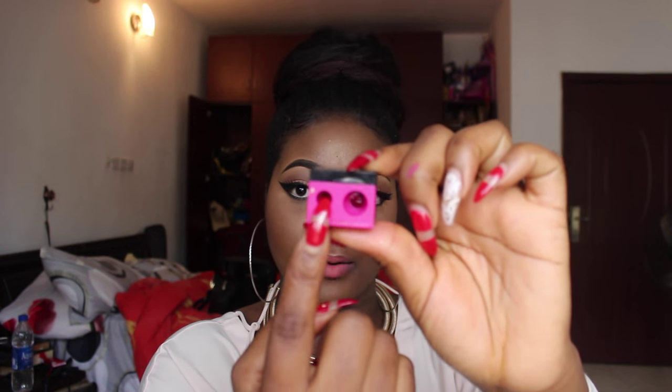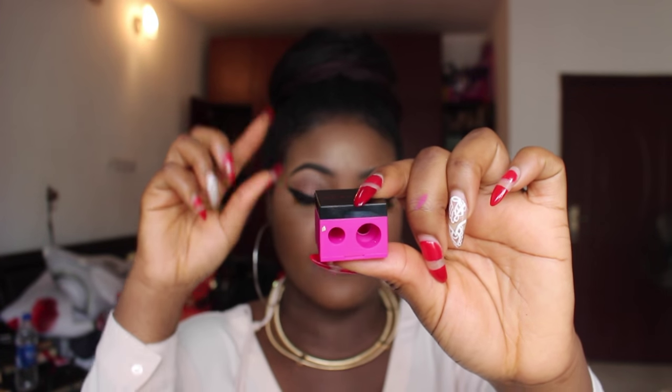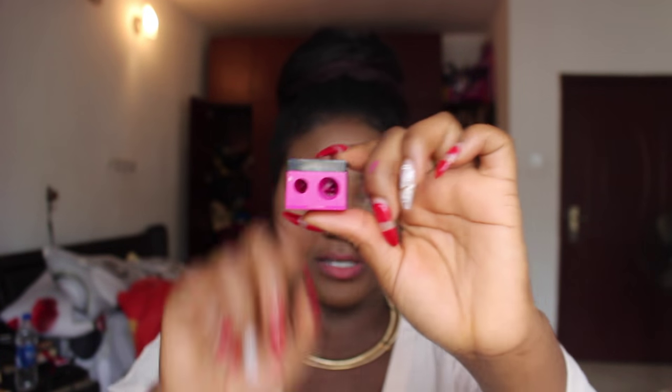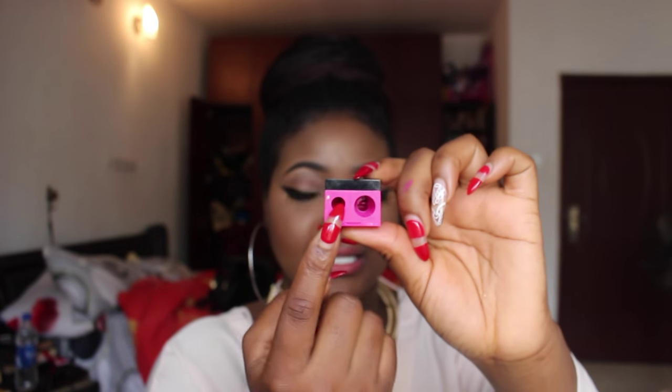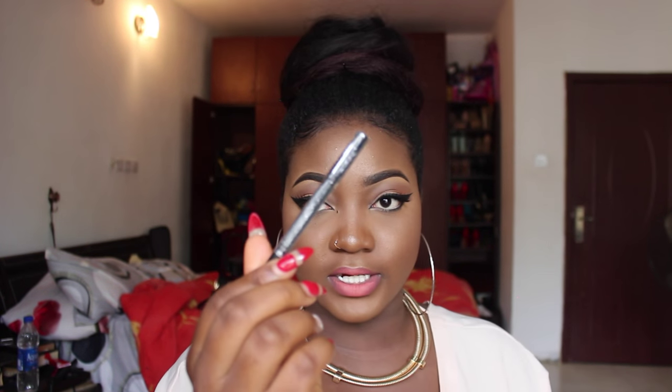I also got a Sephora sharpener with two holes — one big hole for jumbo pencils and one regular hole. In case you think your jumbo pencils run out when the first layer ends, they don't — you can sharpen them with this. I also got two pencils from Sephora: one in Chocolate for eyebrows and possibly under-eye liner, and one in Black for lining your eyes. Sephora really delivers on pigmentation.